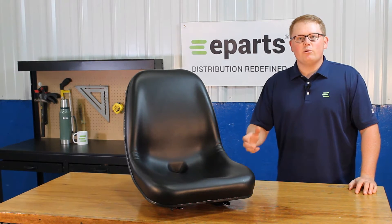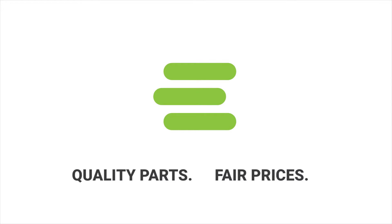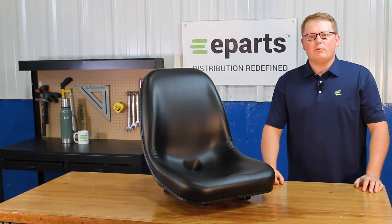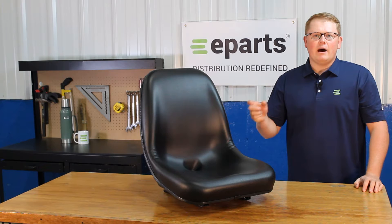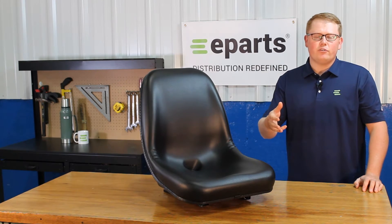Hi, this is Brandon with eParts, and today we're reviewing part number E-666-9135. This is a direct fit seat fitting a variety of different Bobcat skid steers. We'll put the models in the product description or the video description below if you'd like to check for your machine.